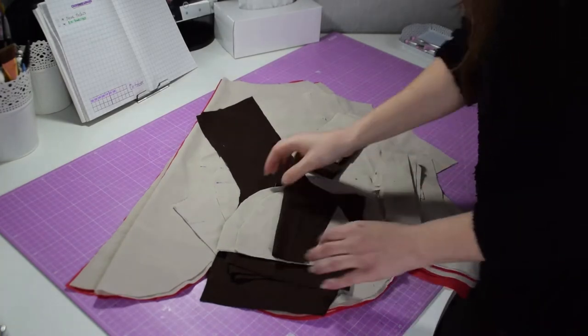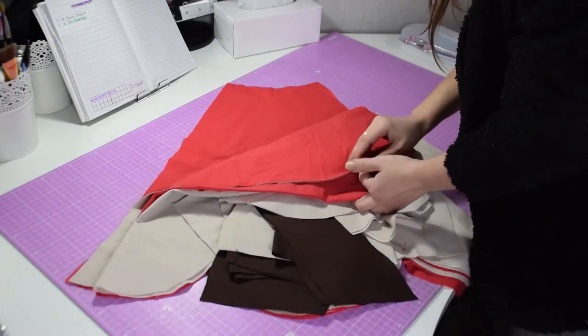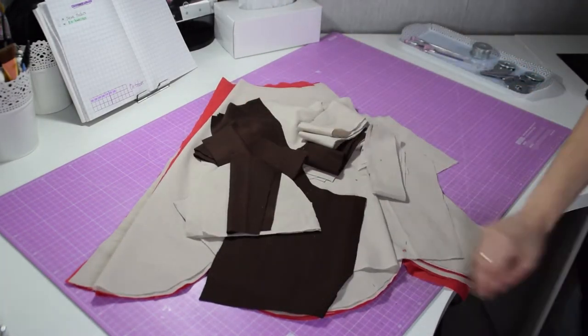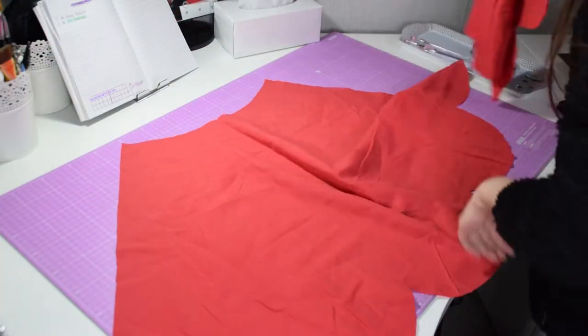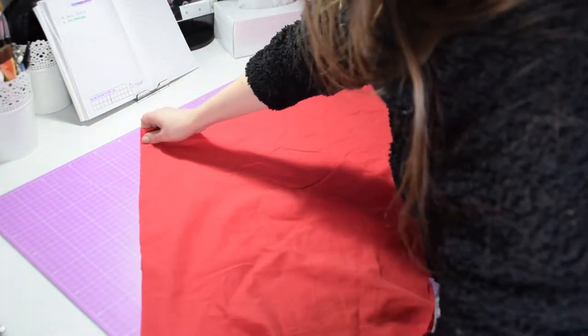And now we are ready to assemble the puzzle. As you can see there are many pieces — some of them are lining in red, the main dress in beige, and all the details in dark brown. I'm going to start with the lining, and I should probably have ironed this before I started, but I will do it later.